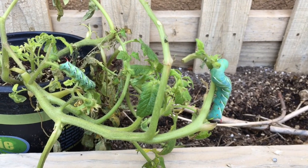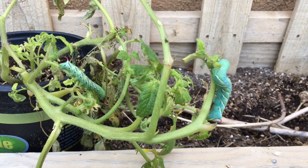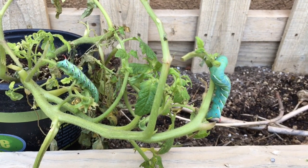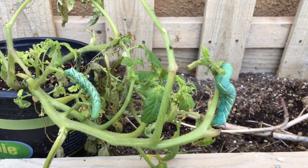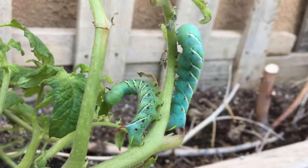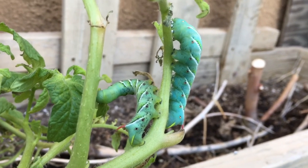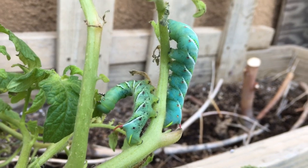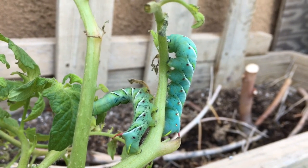The economic threshold for tobacco hornworms is one hornworm that is over one inch per ten plants. This is based on the number of hornworms and not the damage they cause. If the caterpillars have parasite cocoons on them, every five caterpillars will count as one, because the caterpillars with parasite cocoons feed less.